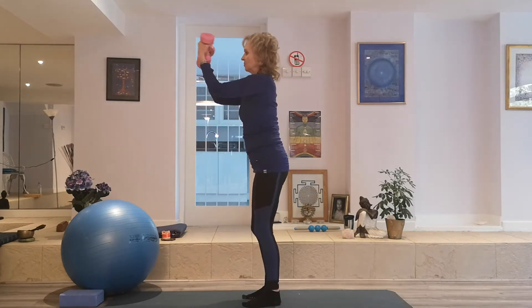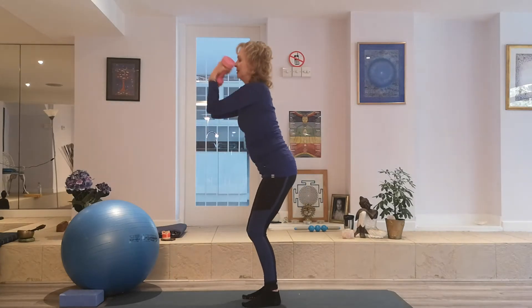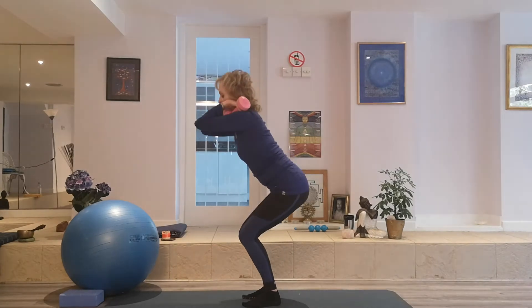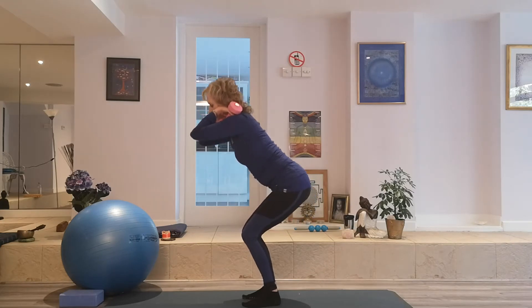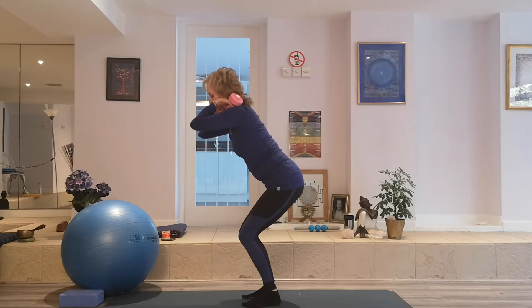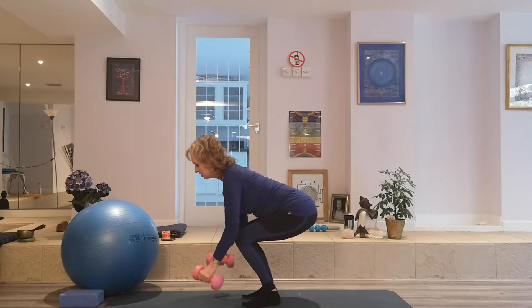Nice, strong, deep squat. Holding it down if you wish. And coming up and down. Just small lifts up and down. That's it. Hold it. Go deeper if you can. Finish your arms.